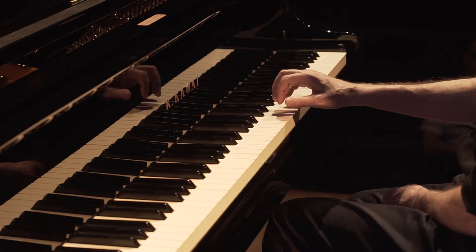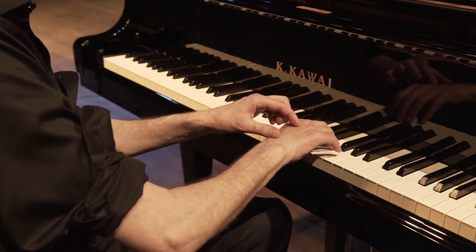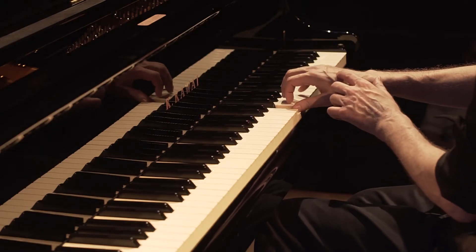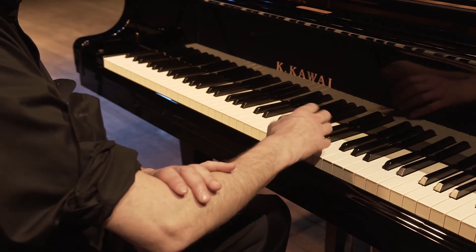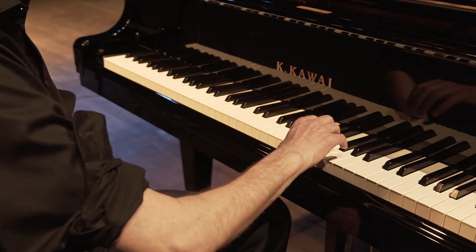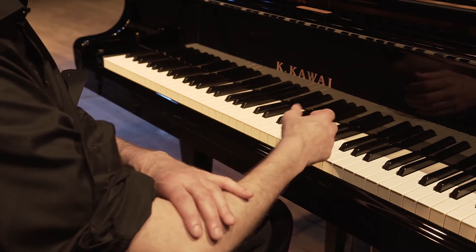There is an awful thing that people used to teach, which is to put a penny or a nickel on the back of your hand and not allow that to move as you play. That's actually locking the arm and not allowing it to move in the most natural way. What we want to do is get rid of those nickels and pennies and instead just unlock the forearm and allow it to move.